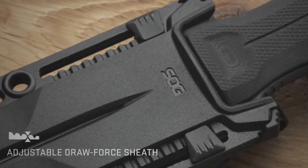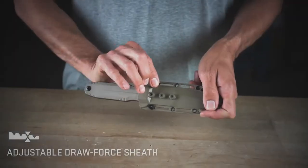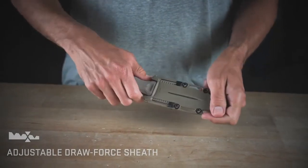The sheath features customized tension modifications, allowing you to change the strength required for draw, even in the field, with a simple tool-free adjustment.